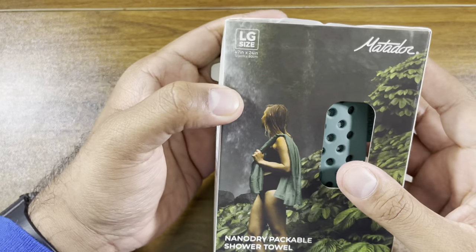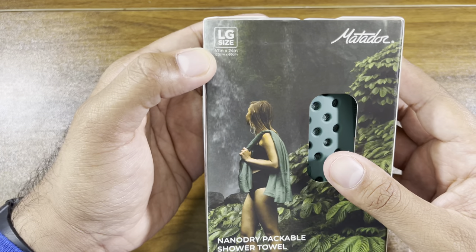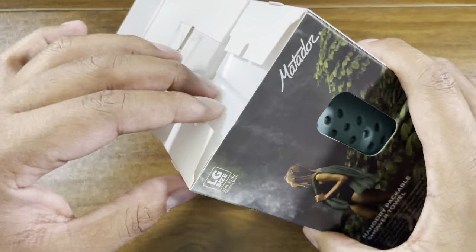Check out the size here: 47 inches by 24 inches, or 120 centimeters by 60 centimeters. So that is their large size.